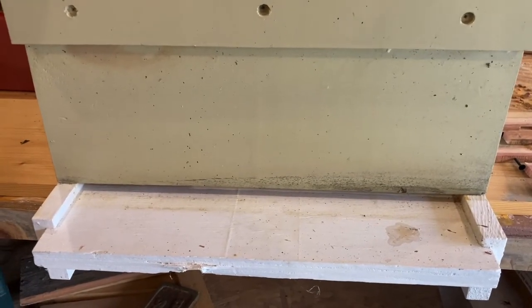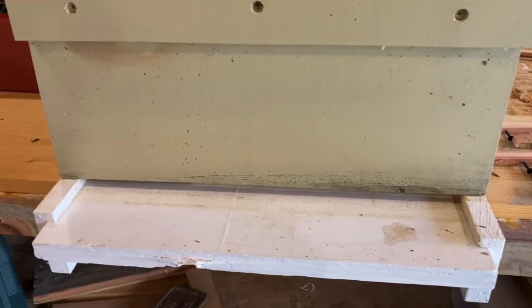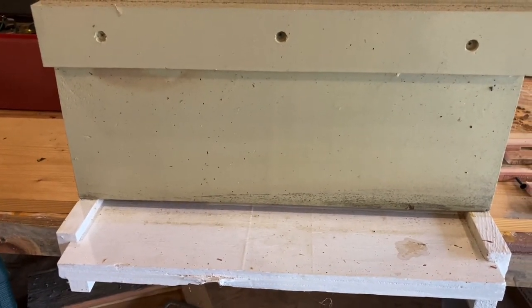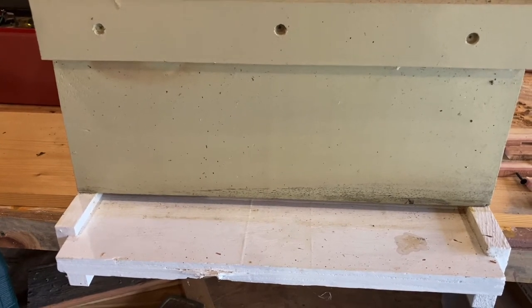I'm going to show you how I do my entrance reducers for the winter. I've said this numerous times - I'm not a professional, I'm not the perfect beekeeper. This is just what has worked for me.